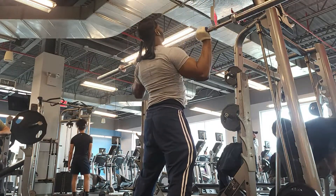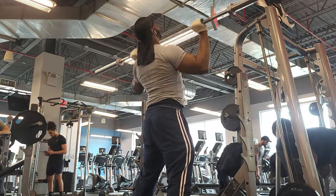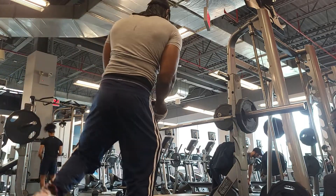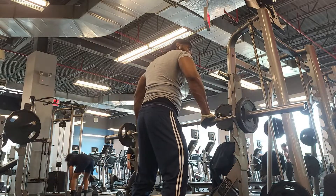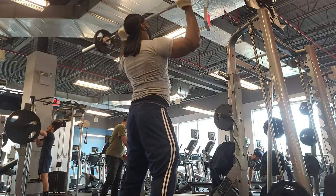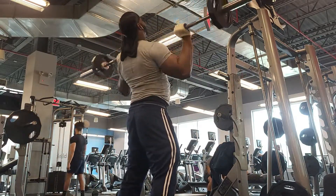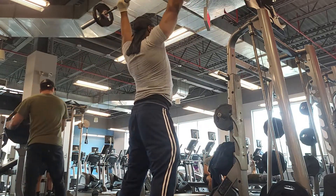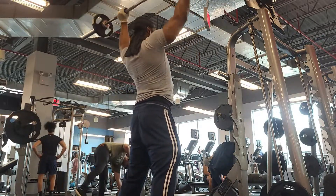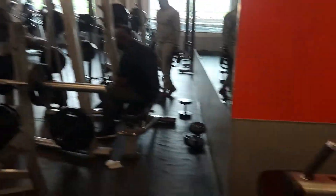These overhead presses are good — I call it 'the hundreds.' Start with just the bar and do about 30 reps, then throw on tens and rep those out — maybe 25 reps there, so you're at 55. Then move up: add 25s, 35s, and 45s, repping each out. Once you're done with the 45s, strip it back to the bar and finish till you hit 100 total. This is going to get you those rounded, crazy-looking shoulders — do this on a non-shoulder day to keep your shoulders ready for your next shoulder day.